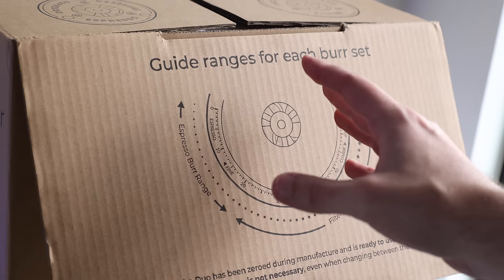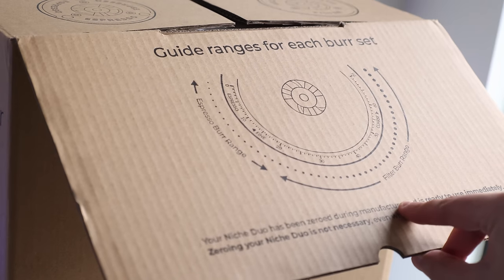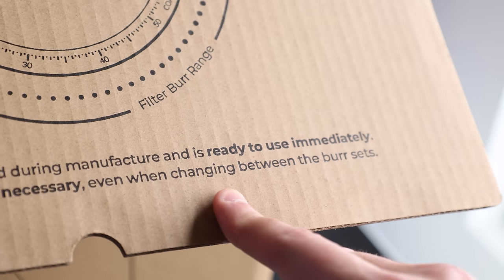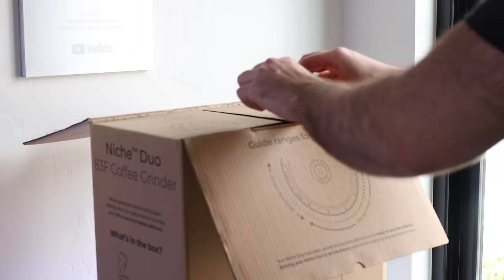That's something we're going to be looking at going forward, maybe not in this video since it's first impressions. Also down below it has interesting information where it says that it's ready to use immediately and there's no need to do any alignment even when changing burr sets.